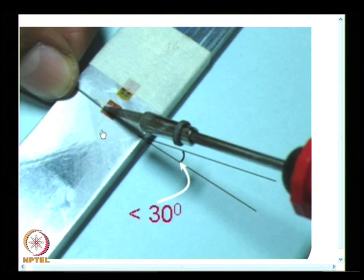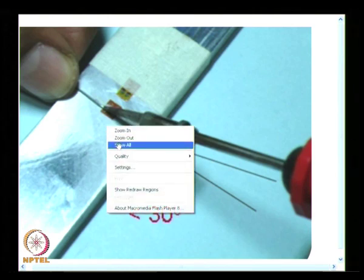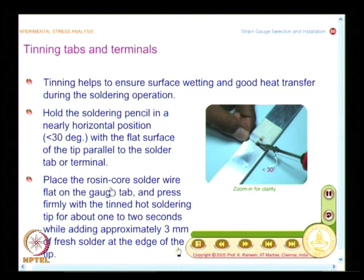The recommended position for the operation is as shown. You need to place the rosin core solder wire flat on the gauge tab and press firmly with the tinned hot soldering tip for about 1 to 2 seconds, while adding approximately 3 millimeters of fresh solder at the edge of the tip. These precise recommendations — how to keep the soldering tip, how to feed the soldering material, what angle to maintain — are all required for a good soldering joint at the terminal and tabs.